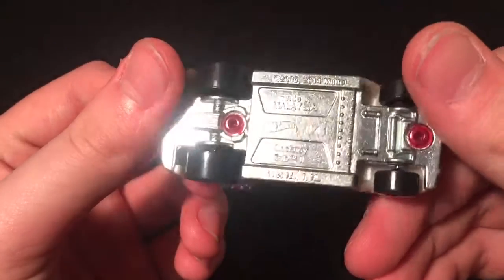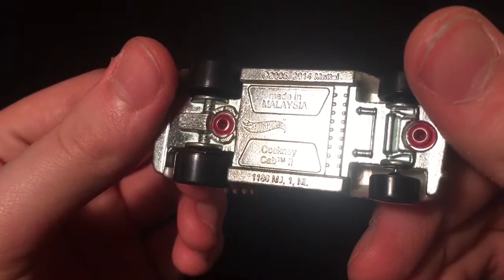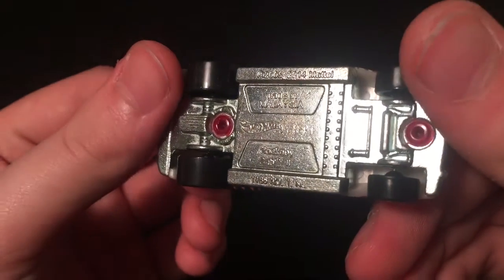There it is - it's a taxi. It's got the chrome bottom too. It's called the Cockney Cab 2 - stupid name. But there it is. Not gonna do a review, not keeping it, bye. I just don't like this kind of car at all, they drive me insane.